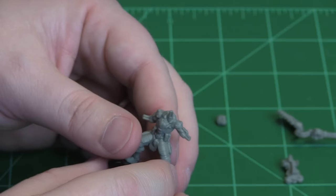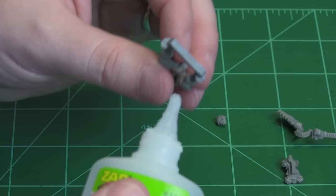Now I will start to glue them. We'll start with the head — or actually, the body onto the base first.